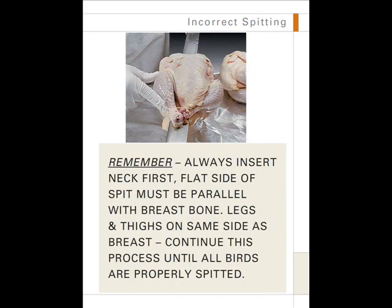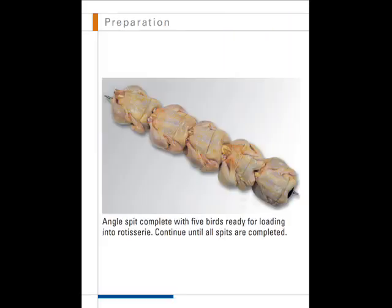Remember, always insert the neck first with the flat side of the spit parallel with the breast bone. Legs and thighs must be on the same side as the breast. Continue this process until all birds are properly spitted. This photo shows an angle spit complete with five birds ready for loading into the rotisserie.